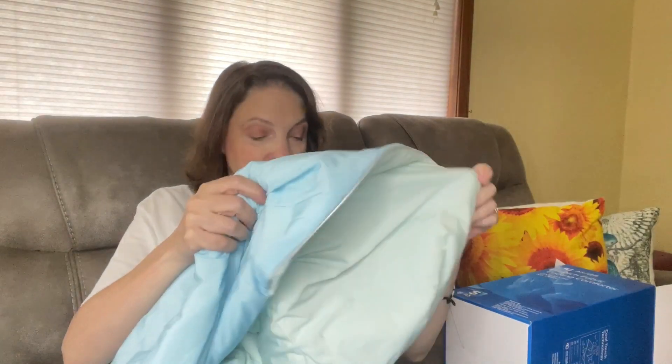Oh my gosh, you guys. This is beautiful — absolutely beautiful. It is cool to the touch. This is like on my lap and it's literally cool to the touch. I don't know how they do this. I don't even know if I really need to do another video to tell you my reaction. This is amazing, but I will go ahead and come back in a couple of days with my review of this blanket.